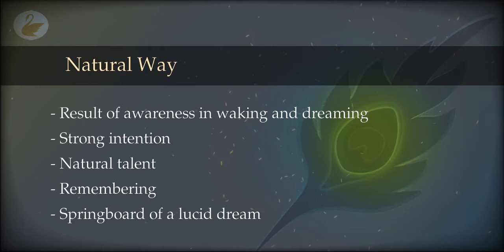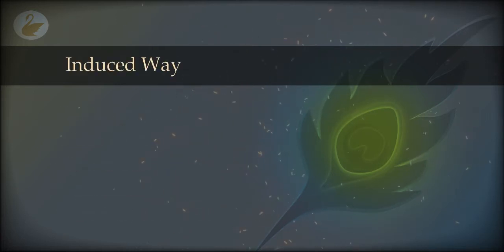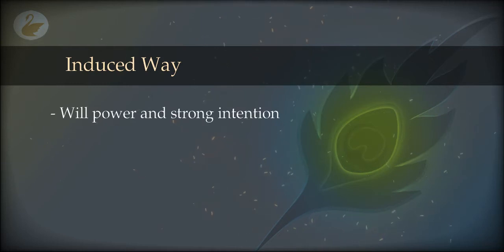In the case of the induced projected state, you will also need strong willpower, strong determination, and strong intention. Otherwise, you enter sleep or an unaware dream. If there is no strong determination and you treat it as just a pastime or entertainment, then probably nothing will happen except one or two weird noises or floating sensations. A seeker is not satisfied by that — we need a full-blown, complete projected state.